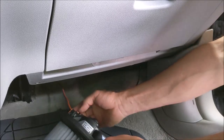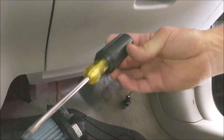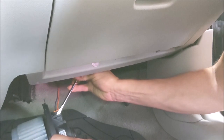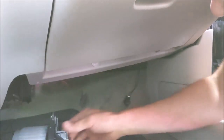This electrical connector looks like we're going to need a screwdriver. Gently pry this out — and she's out.